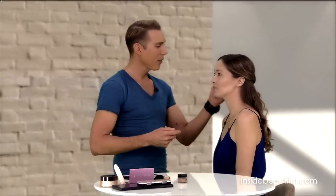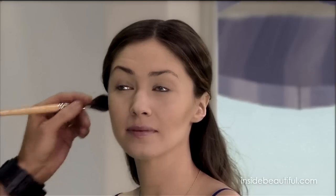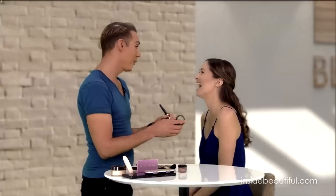Let me get your other side going so that you're symmetrical, because contouring is really about creating symmetry. I'm going to explain some other methods and other areas that some people like to contour — you don't necessarily need all of them, but I'm going to show you so you can all see.